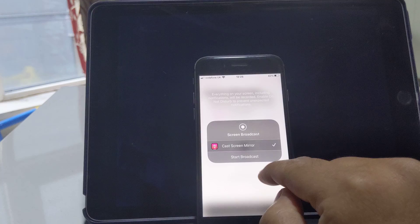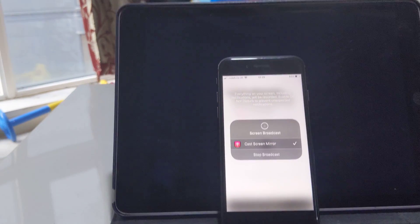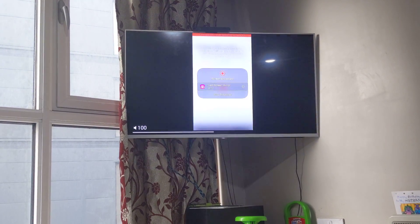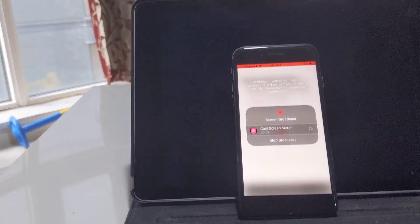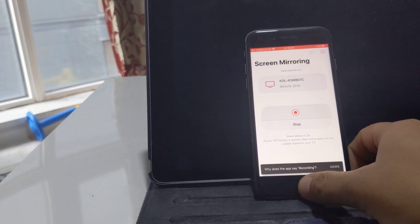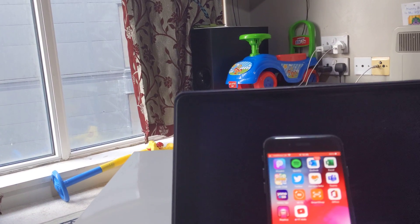Then press Start — you need to click on Start Broadcast. Once you do that, there will be a timer, and anything on your iPhone will show up on your television as well. It's that easy.